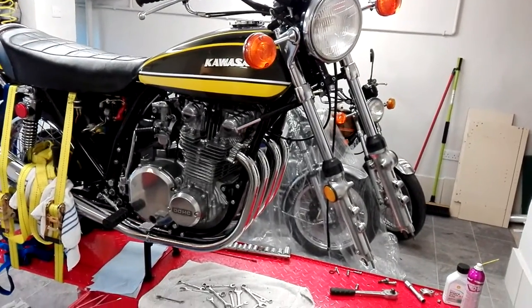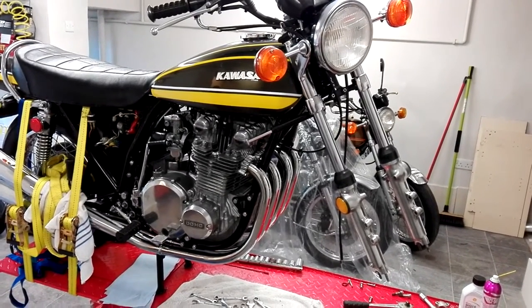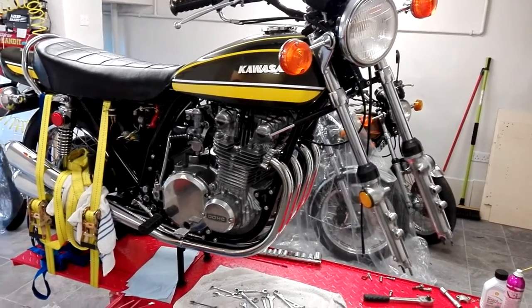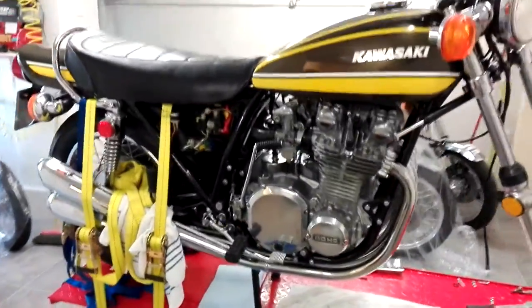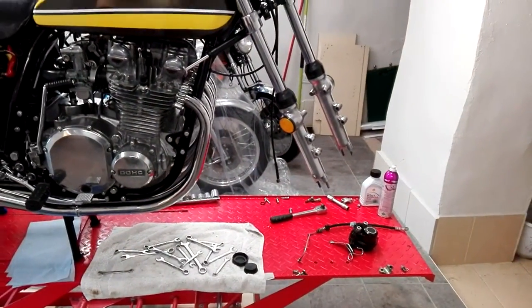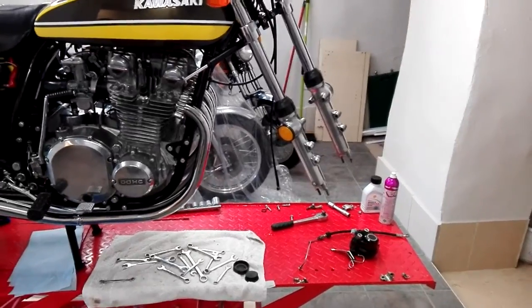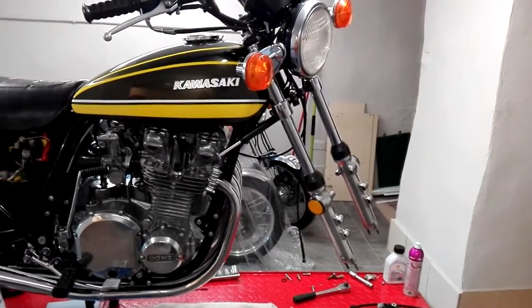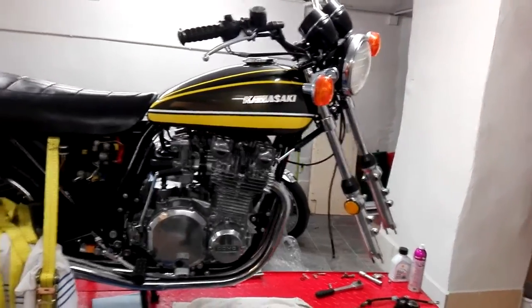I'm getting ready to fit a twin disc conversion to my Kawasaki Z1A, 74 Z1A. First thing I've done, I've got it on the workbench and I've strapped the rear down as carefully as I can so that the front wheel comes off the ground, so you can get the front wheel out without too much problem. It's on the bench and I've taken all the parts off I want to take off, which was pretty straightforward once I drained the brake fluid of course.